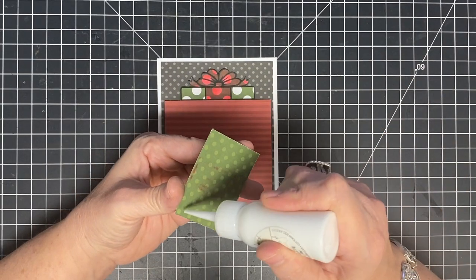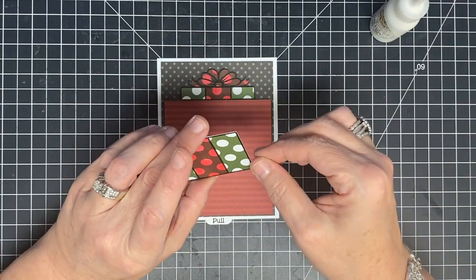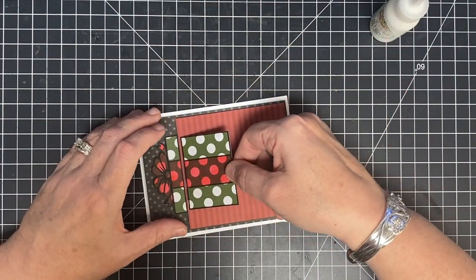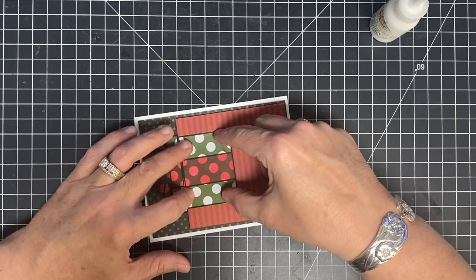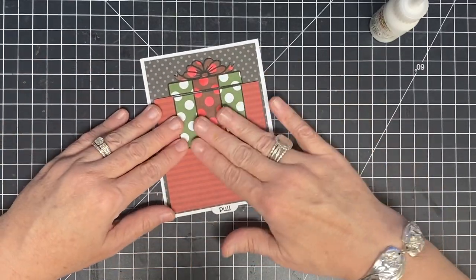You could pop this up on foam if you wanted to, but we have enough foam in this project already in my opinion. I'll turn this sideways so I can see what I'm doing — all you do is line up the center of the package and glue it straight down. There's your little gift box.